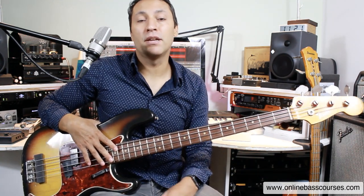Hi, Dan here. Hope you're doing really well. I'm going to teach you how to play Tommy Cogbill's amazing line on Memphis Soul Stew by King Curtis.